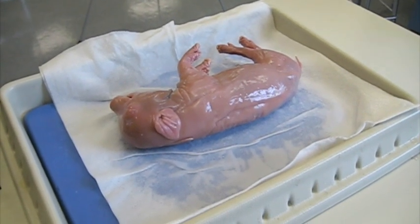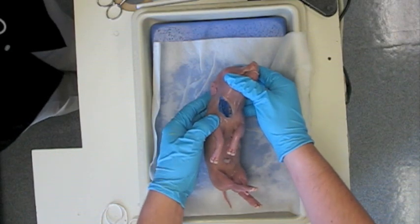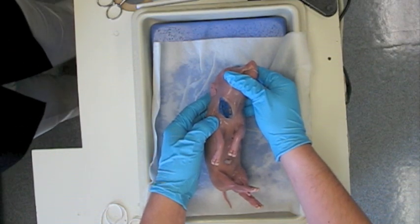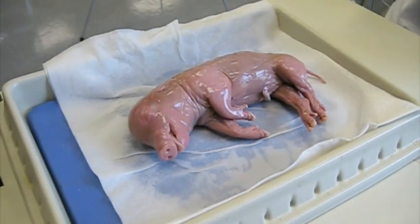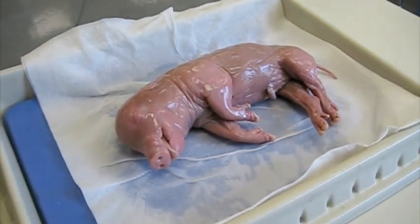Now that we have gotten our tray ready, we can start examining the pig. What you will likely notice first is a large cut that is stained blue. These animals are specially treated with preservative chemicals and dyes to outline the arteries and veins. Arteries are stained red and veins are stained blue. The opening is where they inject these chemicals. Let's take a look at some more external features.